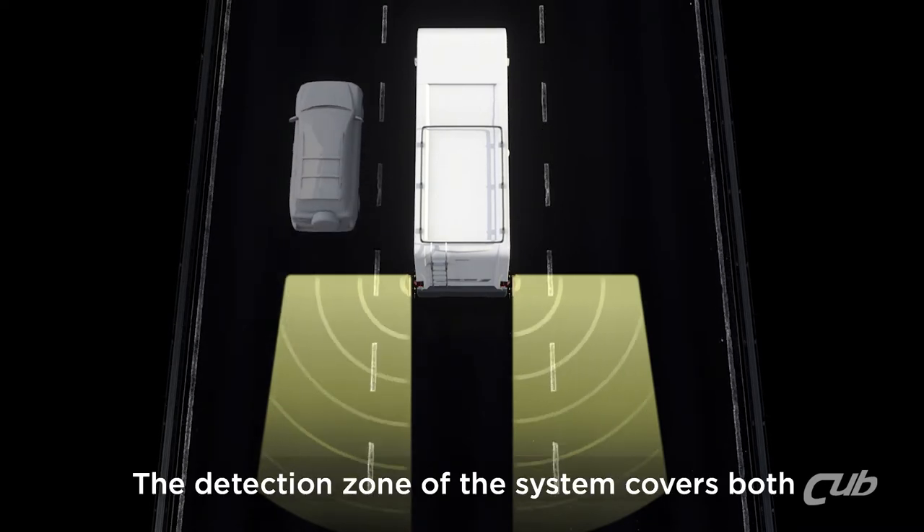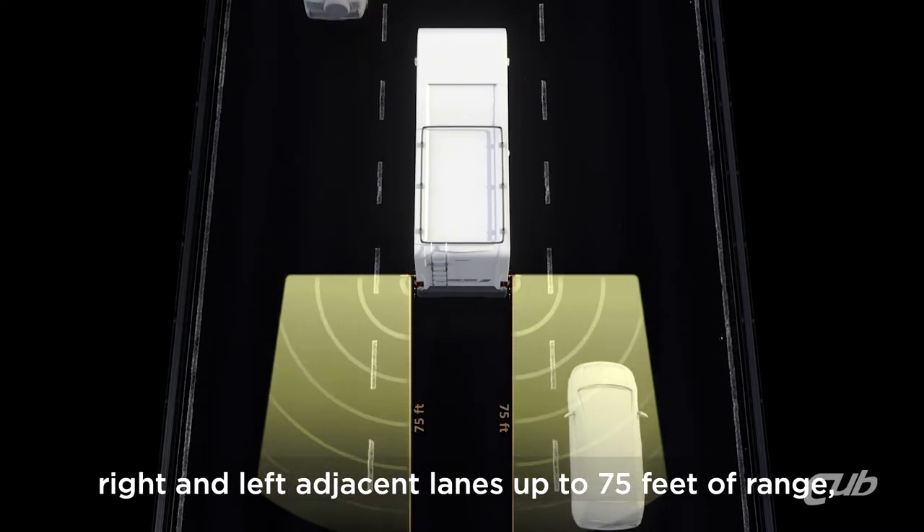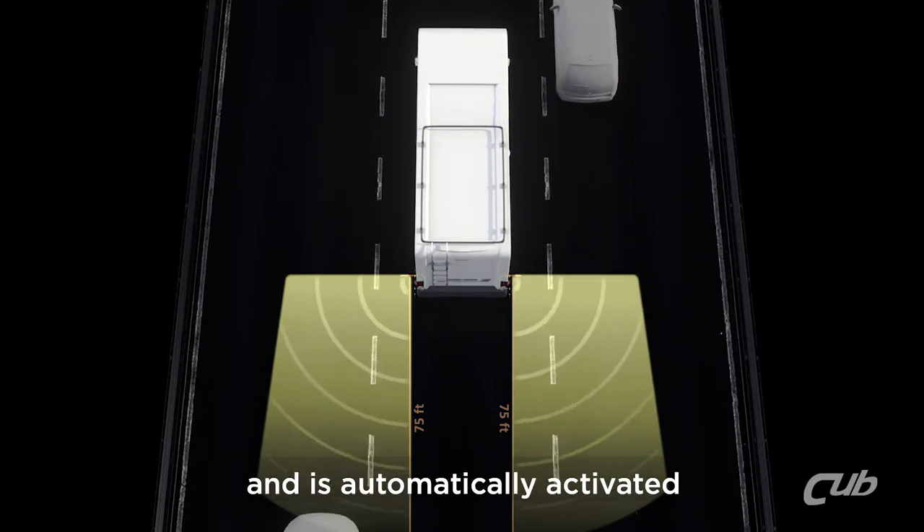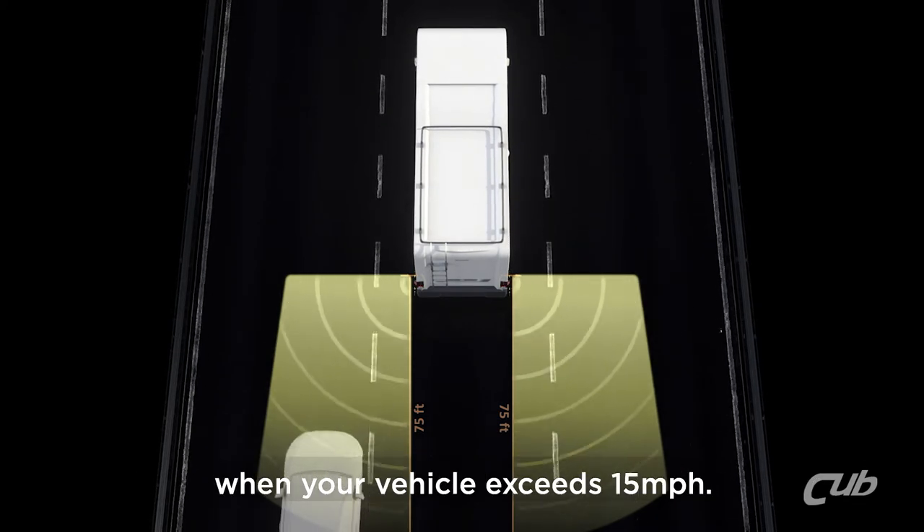The detection zone of the system covers both right and left adjacent lanes, up to 75 feet of range, and is automatically activated when your vehicle exceeds 15 miles per hour.